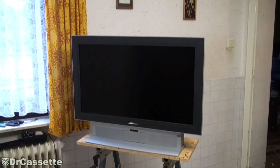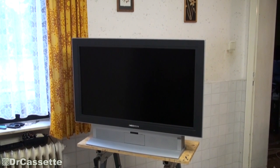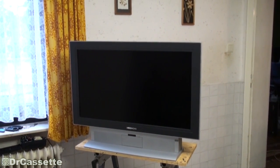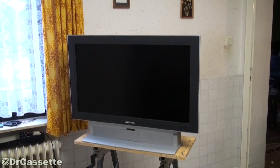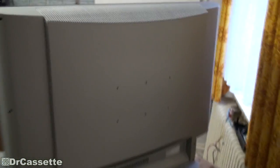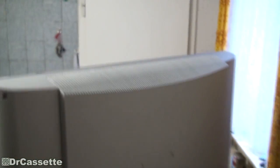Well, look at that! The most recent dump find: a Median flat-screen LCD TV. It must be more of a first-generation model, because it is still fairly clunky.